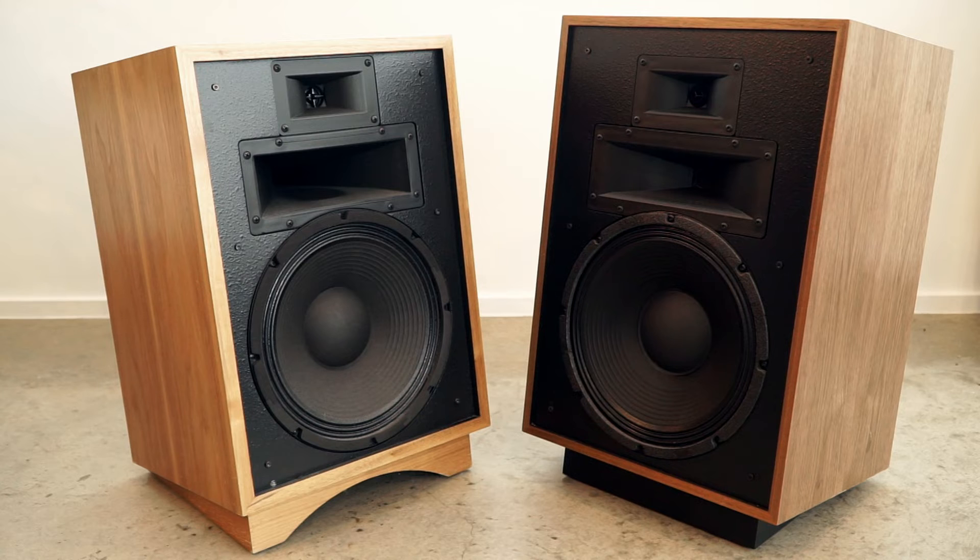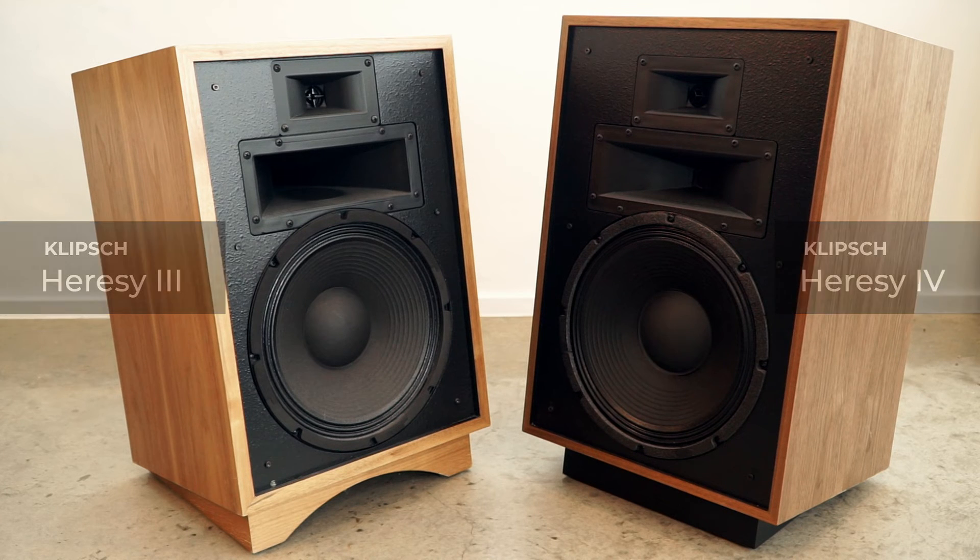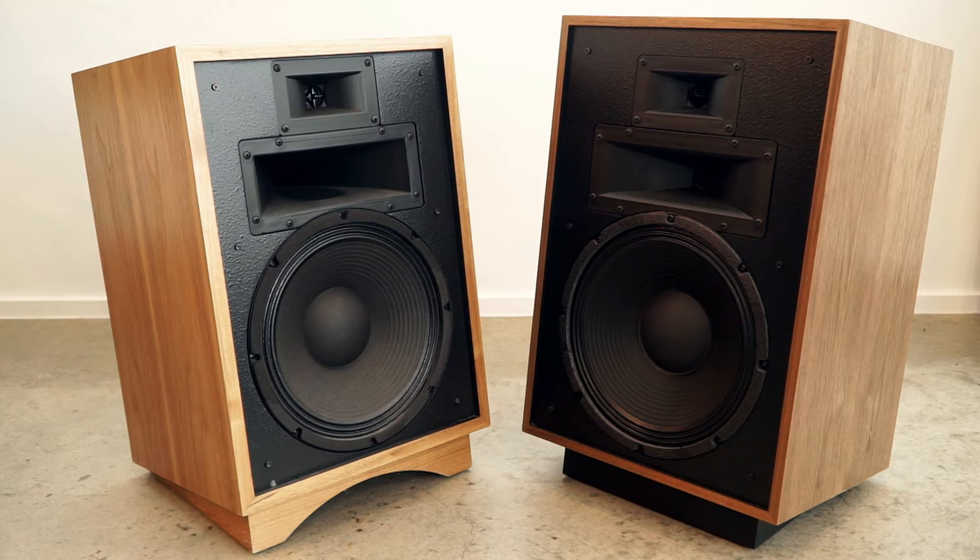In terms of sound, is the Heresy 4 better? I think it is more performant. It has more technical capabilities than the 3 — it brings forth additional detail, clarity, and separation. It has a little bit more of that audiophile, high-end presentation where everything seems alive and separated, and you can kind of look through the space with your ears and pick out the instrumentation a little better. However, the upper frequencies are more energetic — it definitely feels a bit more forward.